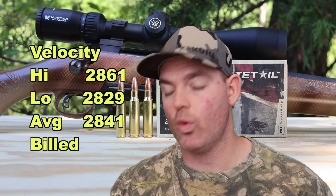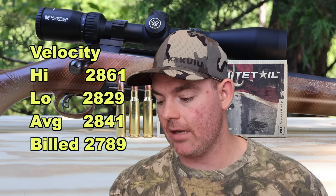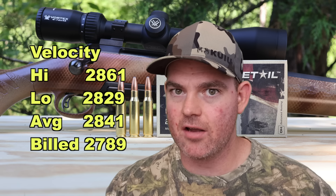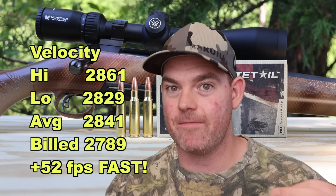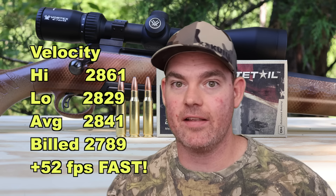On to velocity: our high was 2,861 fps, our low was 2,829 fps, for an average of 2,841 fps versus the factory listed velocity of 2,789 fps. This stuff came in 52 feet per second fast. Some ammo just isn't loaded the way it should be; other ammo is, and some seems a bit hot — like this stuff. Definitely pleased with velocity.